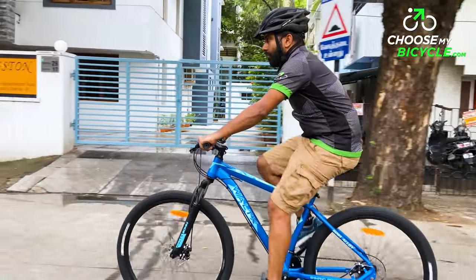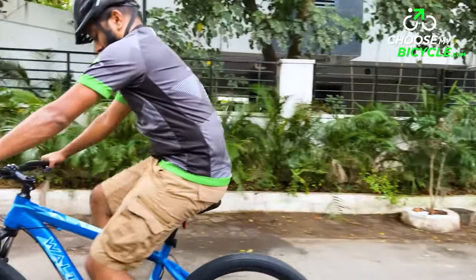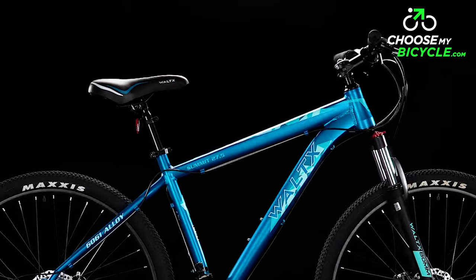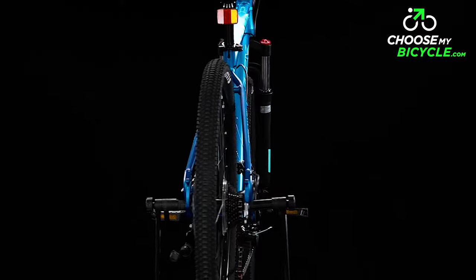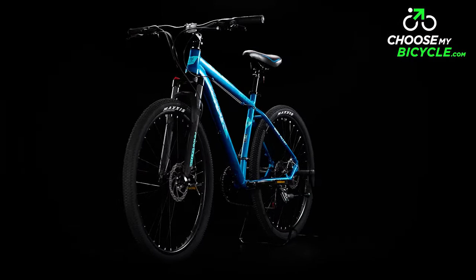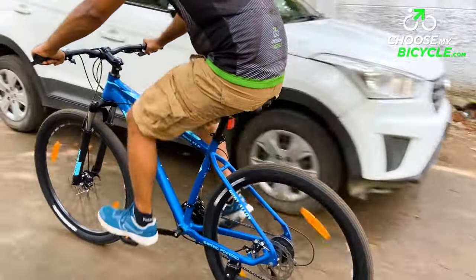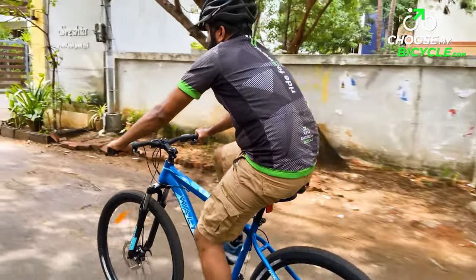The Vault-X Summit 27.5 is built on a strong and lightweight hardtail alloy frame. MTBs are supposed to be strong and often presumed to be heavy, but this alloy frame keeps the weight in check. The frame geometry with its slanting top tube was ideal — a combination of comfort and aggressiveness suitable for trails and rough city roads.